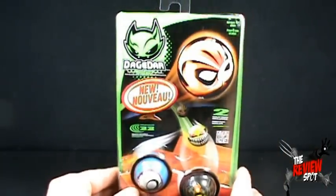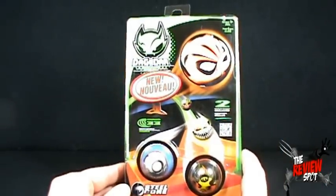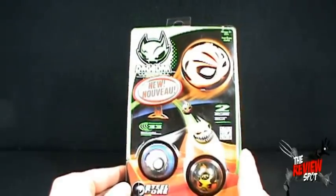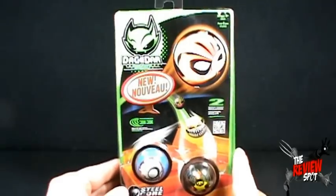Get a good look at it now, because I'm pretty sure this is getting totally recalled. We'll delve further into that statement as we get this reviewed.